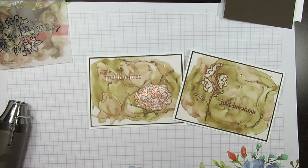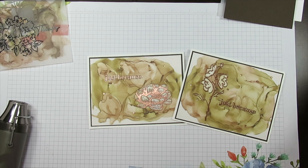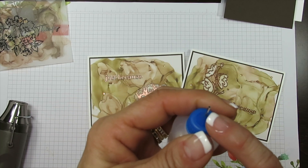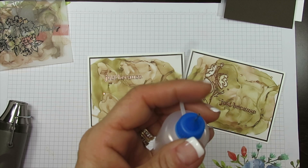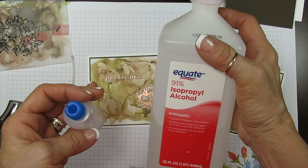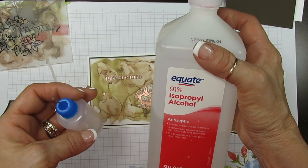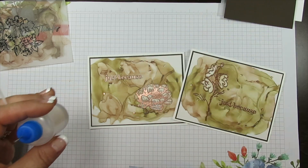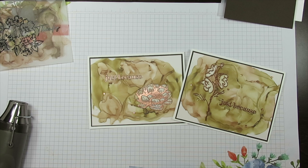Today it's a fun marble background done with Stamping Blends — that's an alcohol marker — and we're going to use a needle applicator. These are those tiny little bottles I find on Amazon. We're going to put 91% alcohol in it. I was inspired by BC Wright if I remember correctly. So we're going to get started.